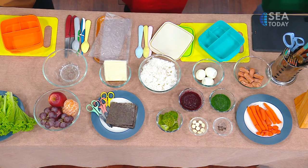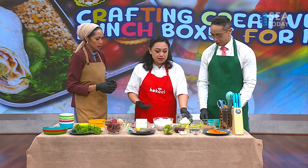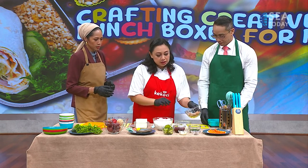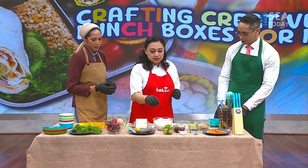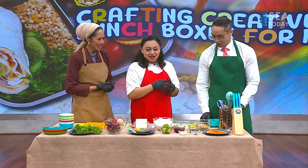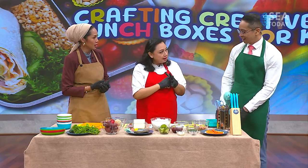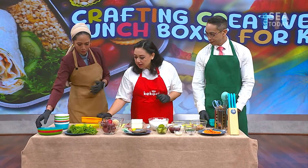They'll need some carbohydrate, so we're going to use rice. Then some protein - you can use eggs, which cook really fast in the morning. Maybe some sausages or anything else your kids will love. And then some vegetables - you can use any vegetables. Vegetables can also be used as garnish and for color, so you can get creative with them.